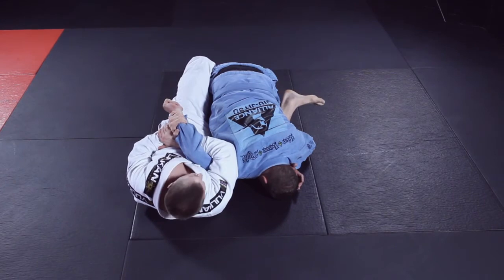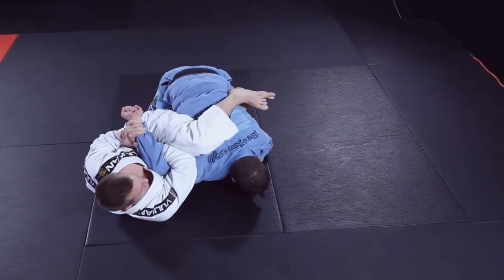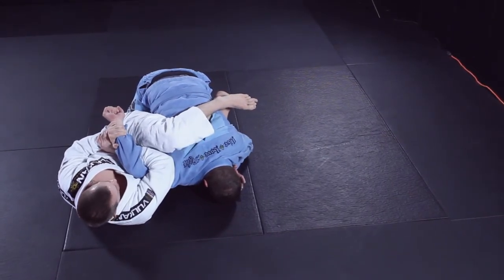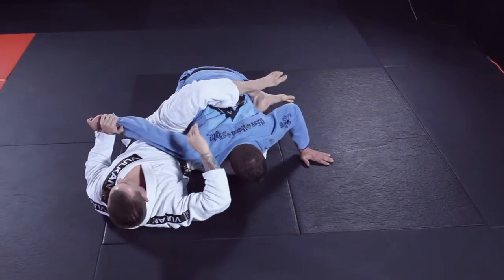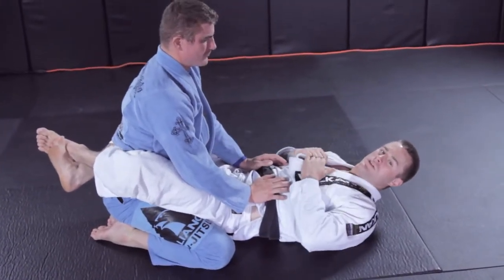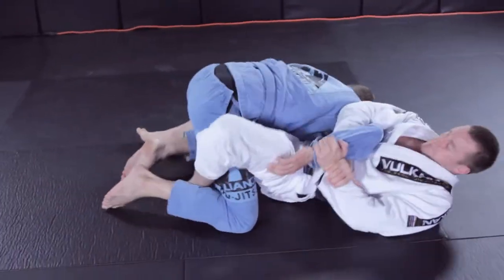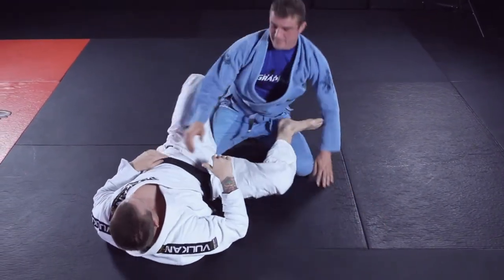My knee floats to underneath his chin. In one motion I look and pinch. I make sure this is 90 degrees, pinch hard with my right elbow, and look to the back of his head. I'm Mitch Coates, and that's another one of my refined basics.